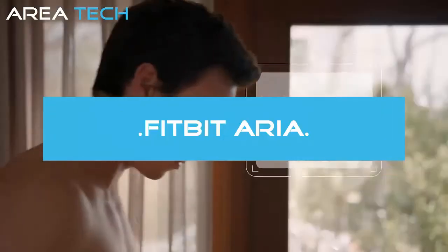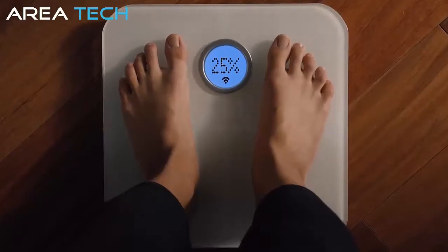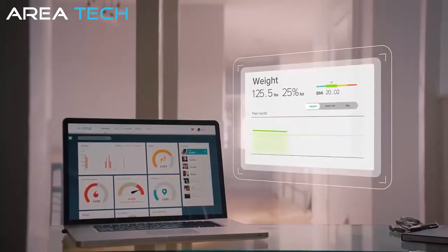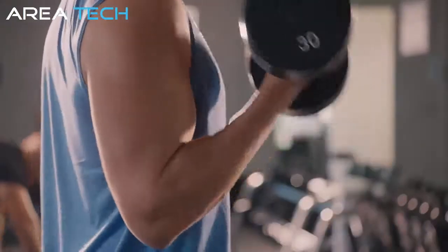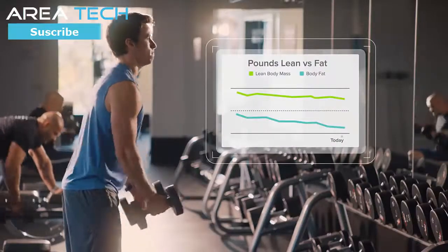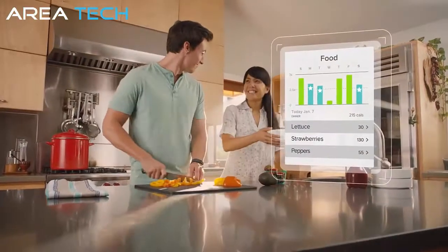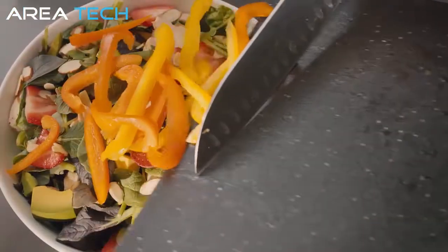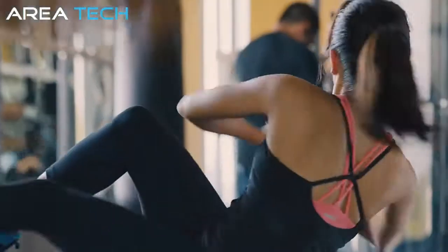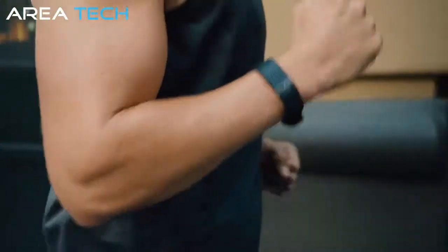Fitbit Aria Wi-Fi Smart Scale measures more than just weight — it captures your body mass index, lean mass, and body fat percentage, and syncs wirelessly to your Fitbit dashboard, where interactive charts and graphs show your progress to help you stay on track. Body composition metrics show when you're building muscle and burning fat. Log food and exercise and get real-time calorie coaching. For even more motivation, add a Fitbit tracker and see your activity trends.